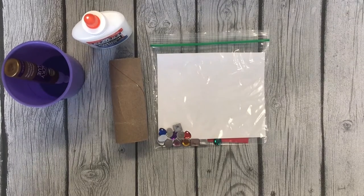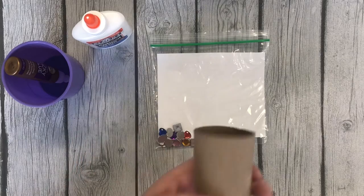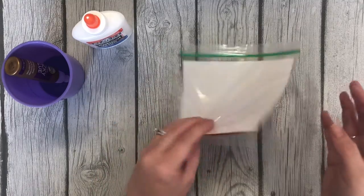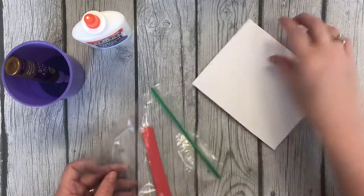Today we are making a pirate telescope! So I want you to get your toilet paper roll and you can go ahead and set that aside for now. And then your baggie with jewels, stripes, and a white rectangle.